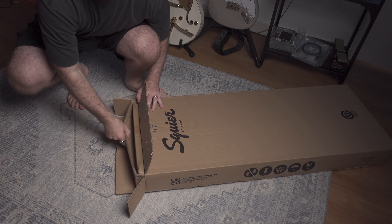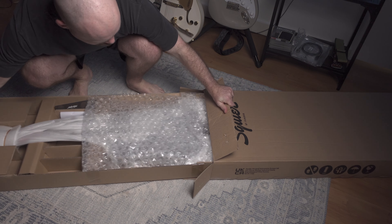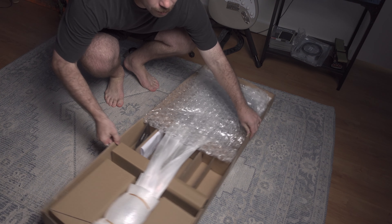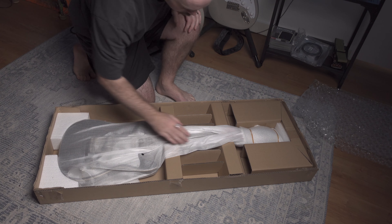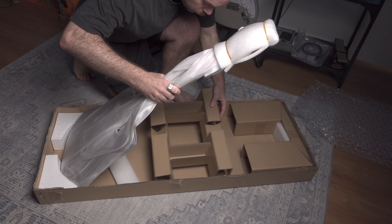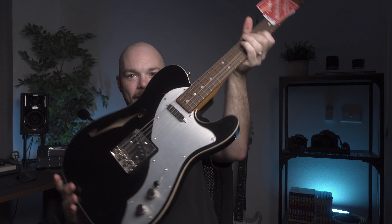Let's change up the shot and flip it around. It's very pretty. I cannot describe to you how light this thing is. I've heard that Thinline Telecasters are meant to be light, but this thing's next level. Definitely can tell she's been set up a little bit. There's a very nice neck. Guys, this thing is very pretty.